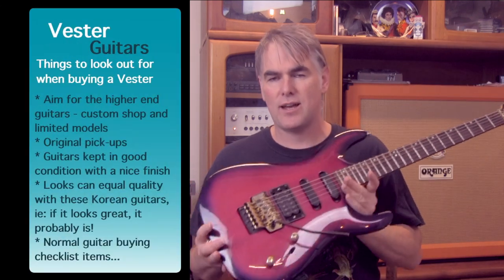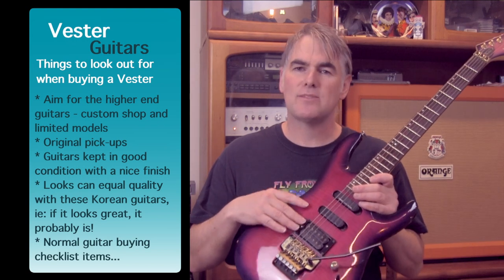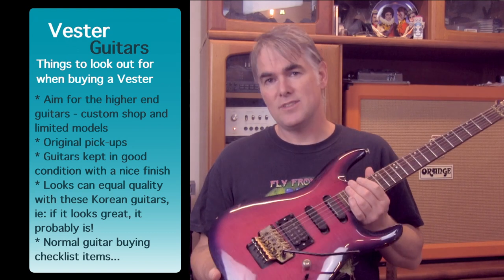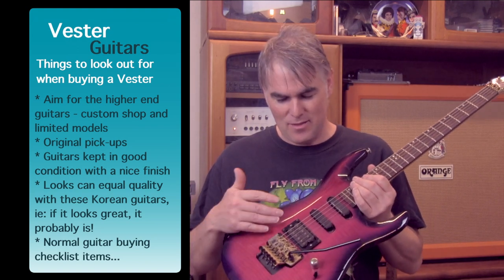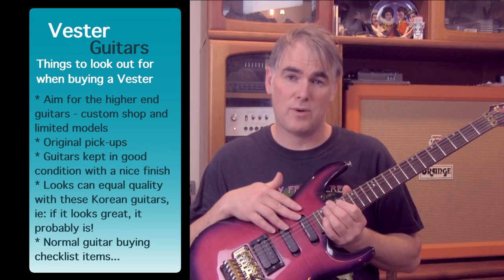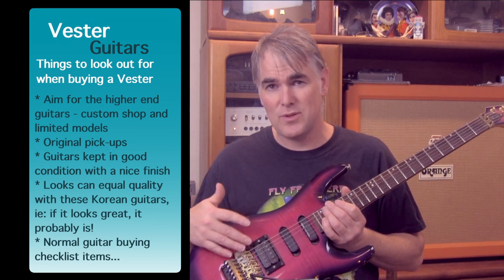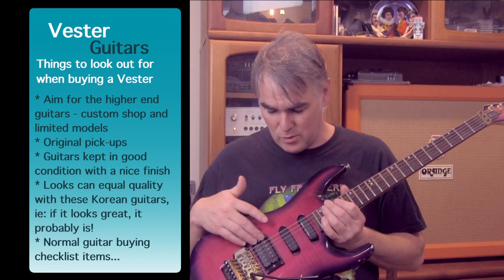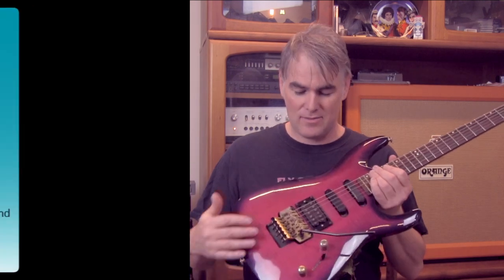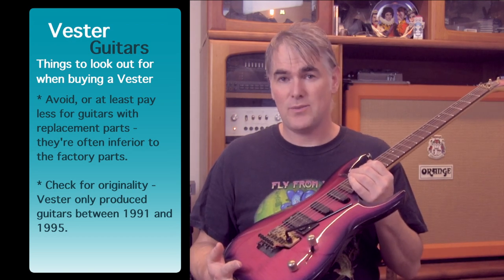One of the things to look out for — this is what makes a sad Vesta — is when someone has replaced one of the pickups. They thought maybe they were doing the right thing, but they weren't, because whatever pickups you replace them with are probably not going to be as good as the low-noise ones you get in a Vesta. They didn't all come with them, but if it did come with those low-noise single coils or even the humbucker, leave them in. Look out for replacement humbuckers — you see them all the time on eBay and it's not the way to go.